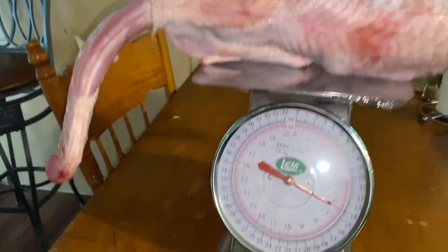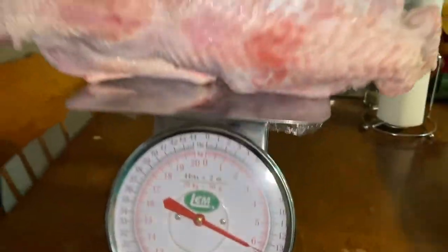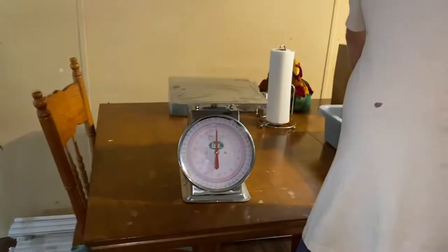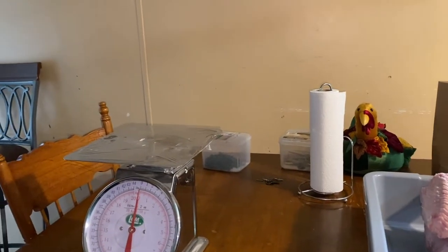All right, so this one is 14 pounds — 14 pounds even. That's pretty good, and that's already gutted. We're just going to do two at a time for right now.